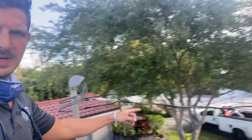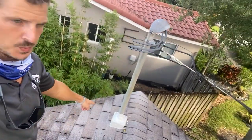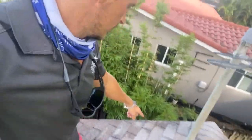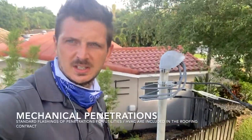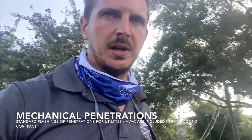I'm going to show you another detail here. This is where the power lines from FPL are coming into the home, and you can see a pitch pan right here. Changing out this pitch pan is included in the re-roof price — it's not an additional line item.